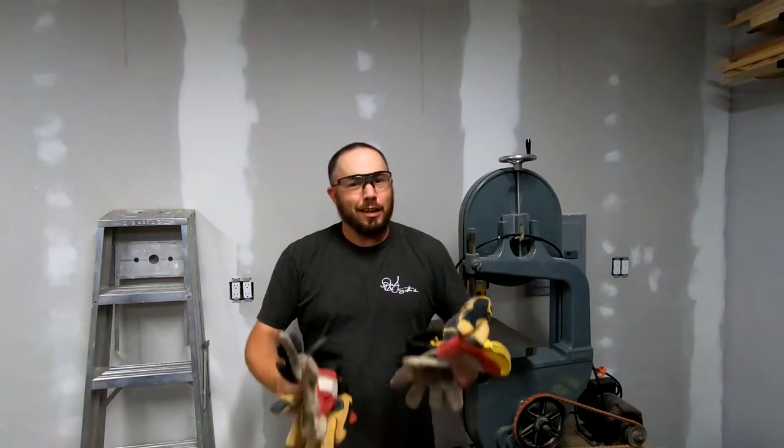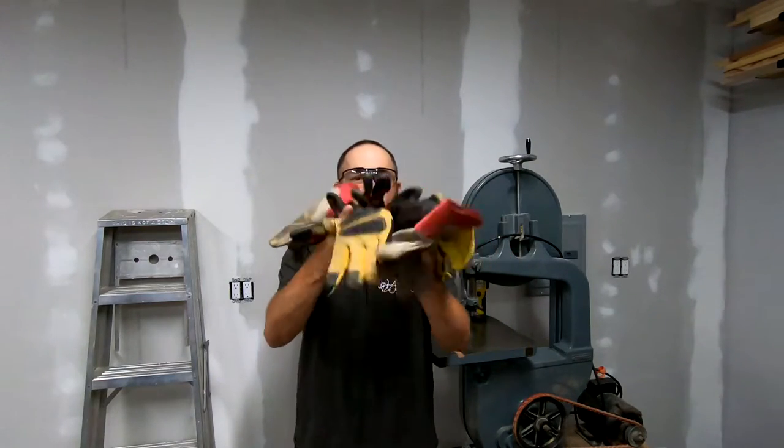Hey everyone, Grant Alexander here, and if you're like me, you don't know what to do with all your gloves. Stay tuned and I'll show you how I'm fixing that problem.